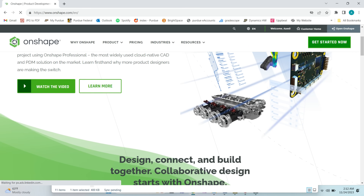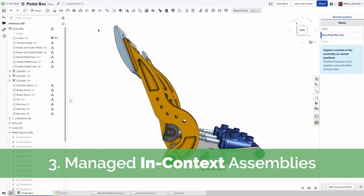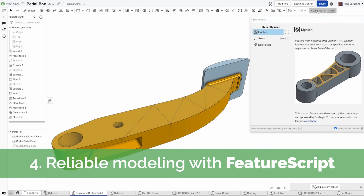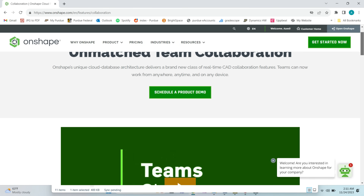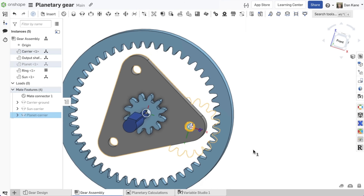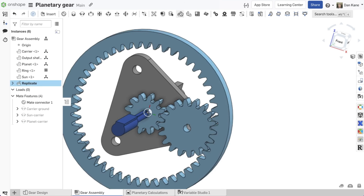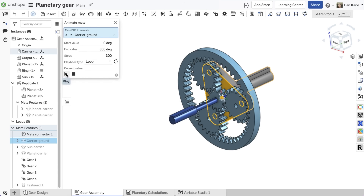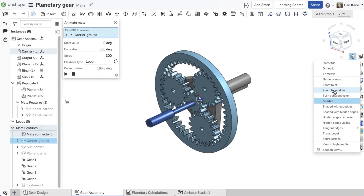Onshape is the best cloud-native CAD and PDM solution on the market. I recently started using Onshape and it has honestly been great. Having my design saved to the cloud means I don't have to worry about losing my work every time my computer crashes. The best part about Onshape is that it's collaborative — multiple people can work on the same design and you can see the updates in real time. So if you're looking to streamline your team's workflow or just need CAD software for yourself, Onshape is the way to go. Onshape is free, and you can sign up today using the link in my description.